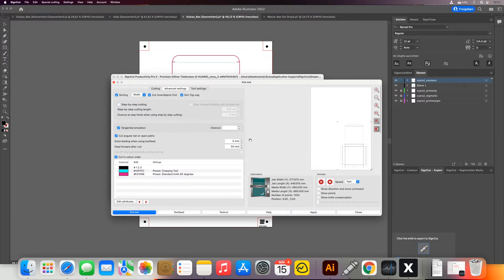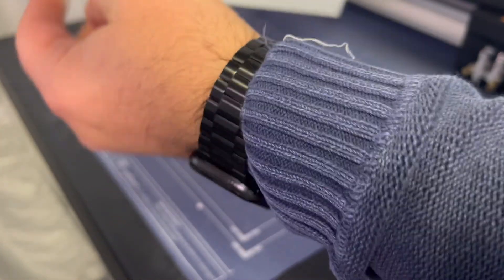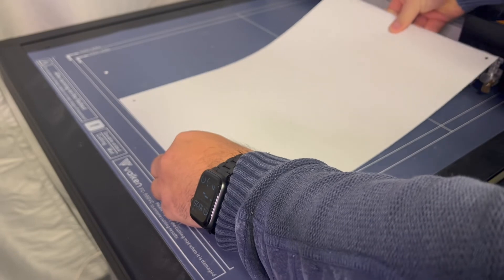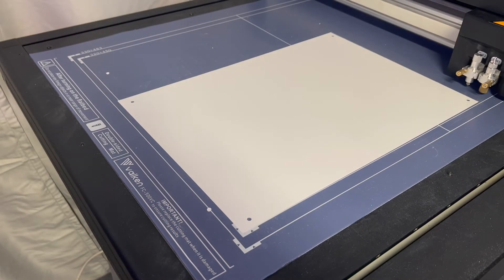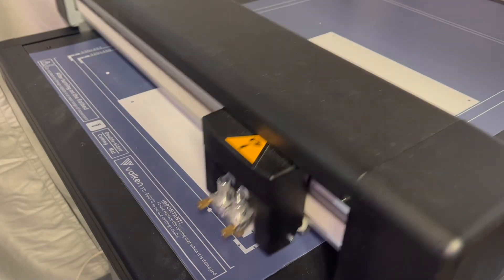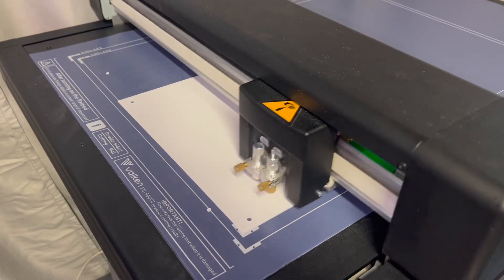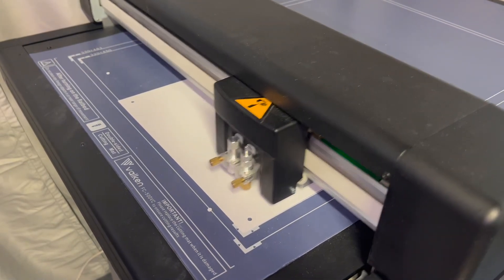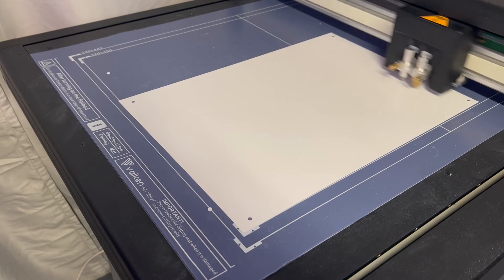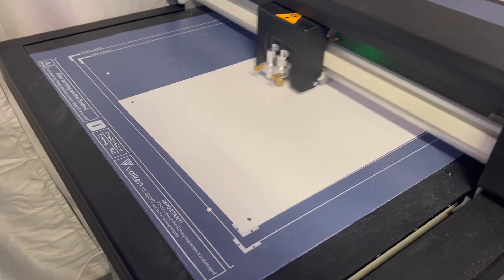And then we proceed — this is our second step to cut.